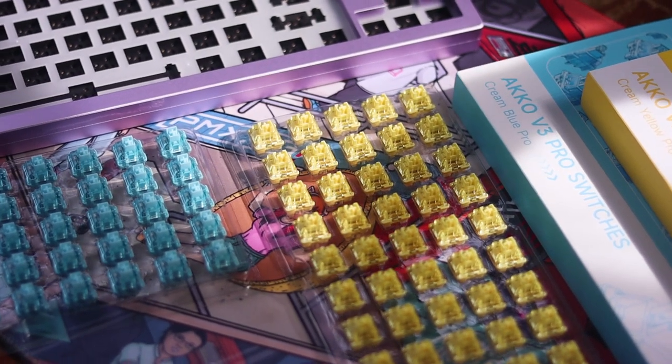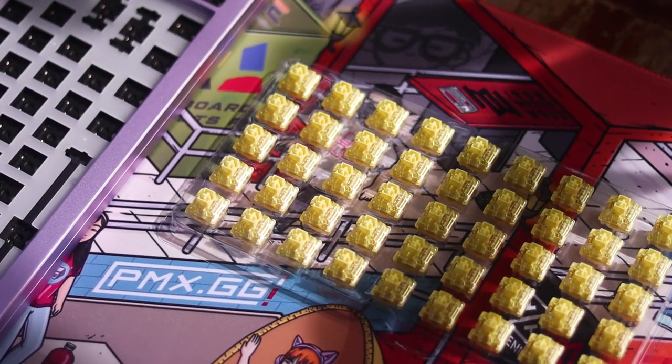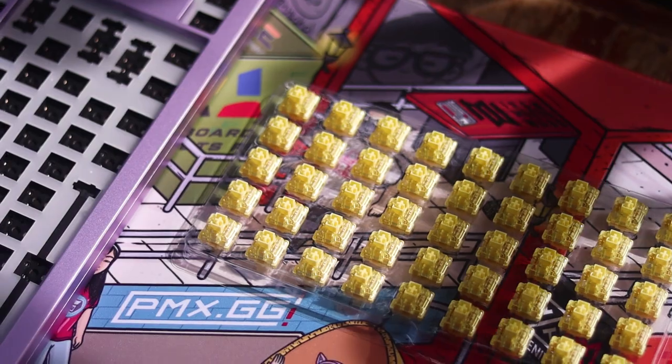Heyo, Kabita Tech here, and today we're checking out the new B3 Creamyellow Pro Switches that were sent over by Akko for an honest review.